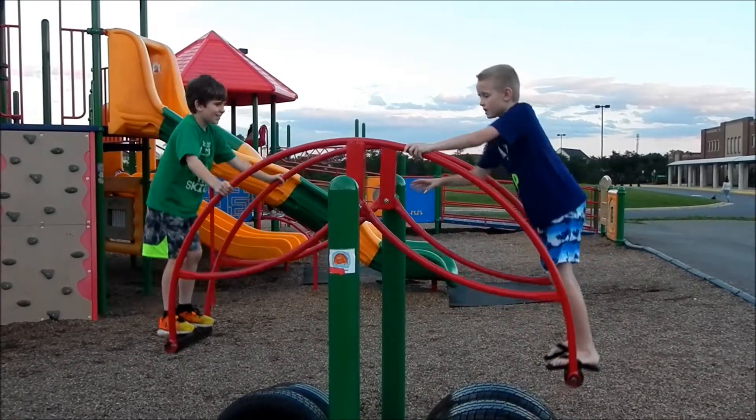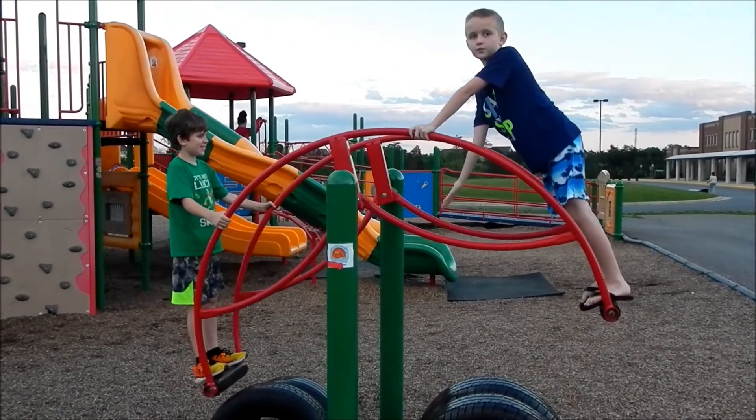And the key is: the farther you are, the more the other side will go up.